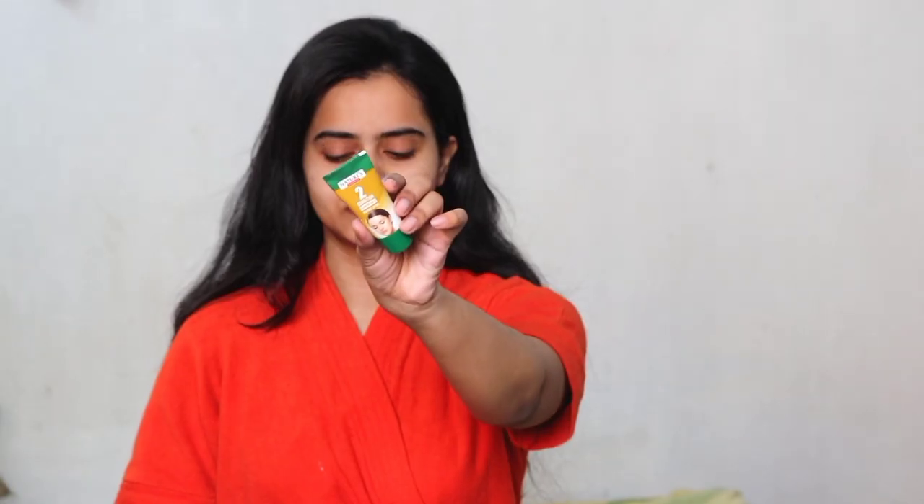The second step is the Gold Massage Cream. I mixed it with the third step, which is Gold Shine Gel, and I am massaging it on my face using upward strokes and circular motions. You have to follow the same technique — massage in upward strokes. Make sure to also massage your neck, as the neck is very important and you should not ignore it.